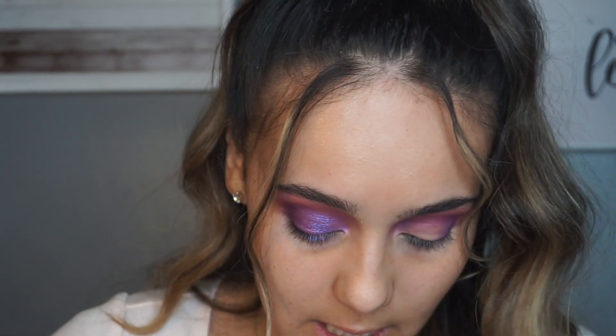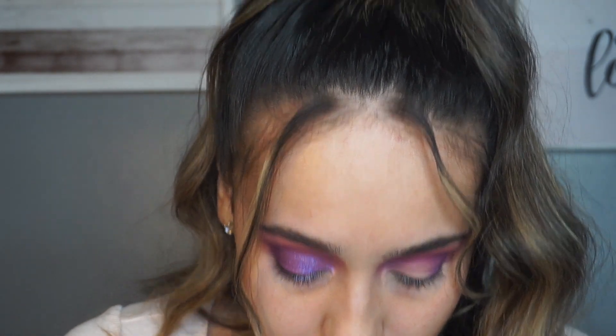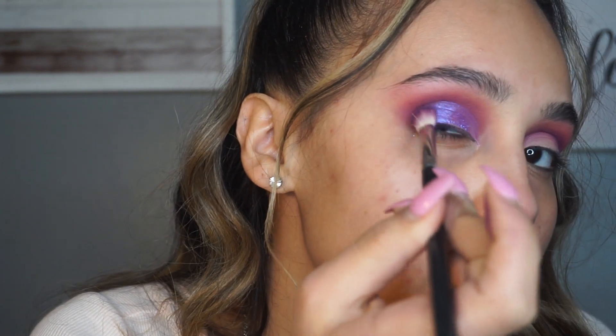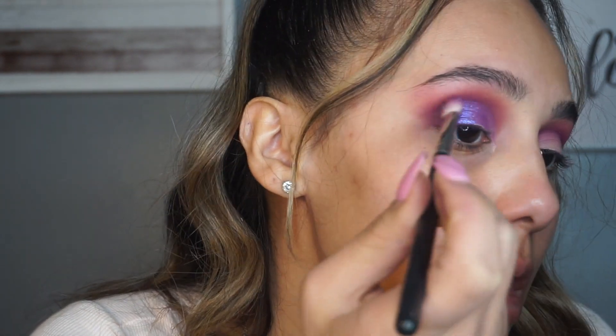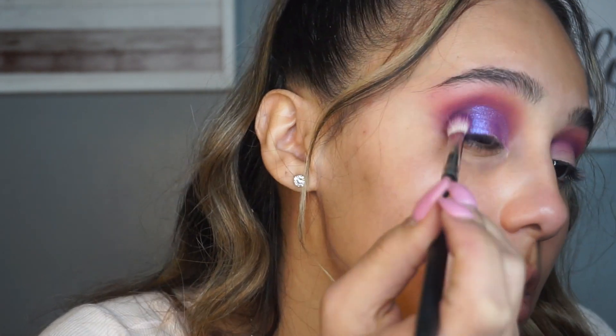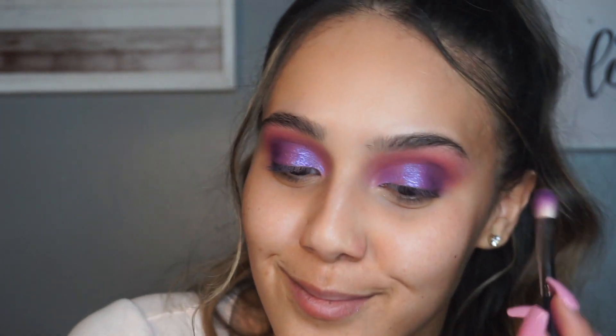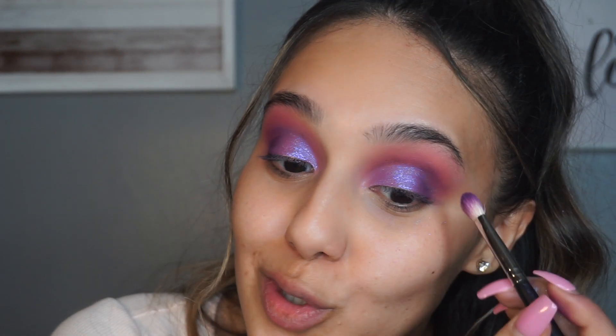Then I'm going to go in and darken up that outer V with that dark purple shade from the palette, just deepening this part right here using tapping motions and then blending it. I'm obsessed, guys - watch when I put on lashes and everything!